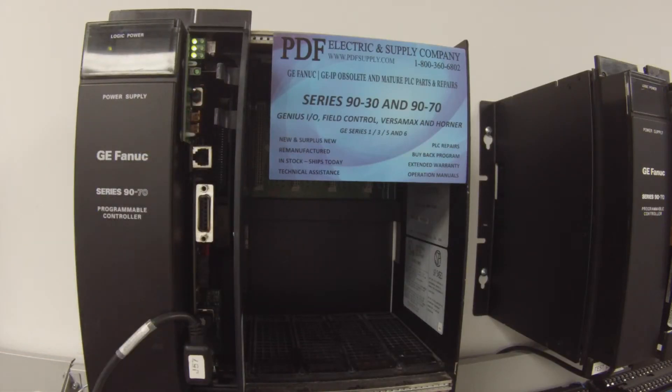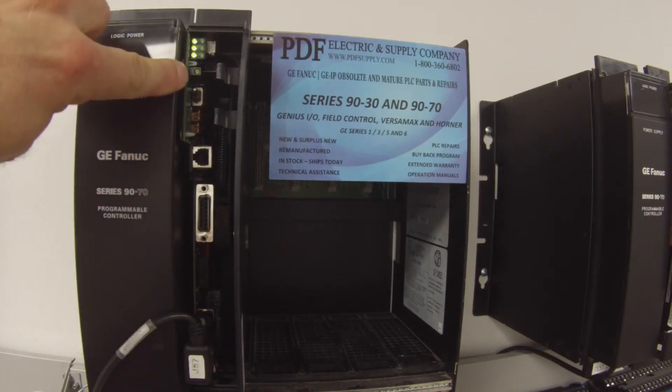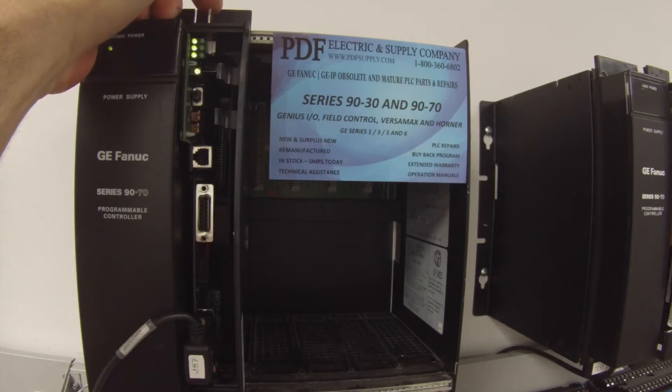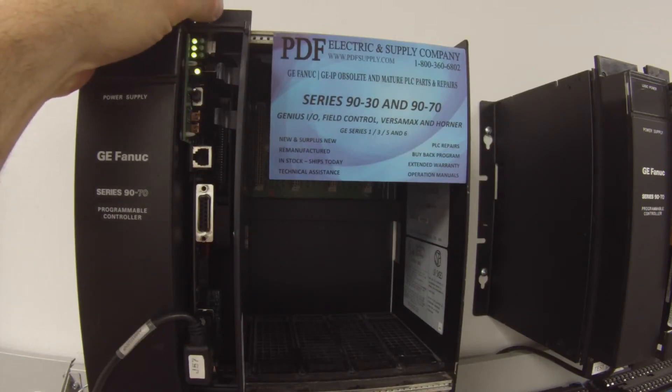The second thing I want to test as far as switches are concerned and LEDs is that the memory protect switch works. Now that I've turned that into the on position, I see that we do have a solid memory protect indicator. That's good.